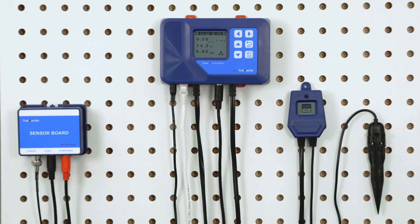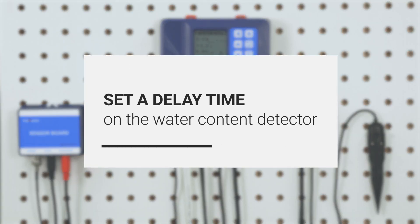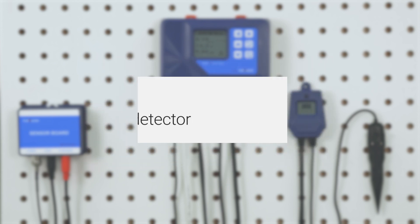If you're not a fan of this, set a delay time on your water detector that will allow the runoff to catch up with the detector.